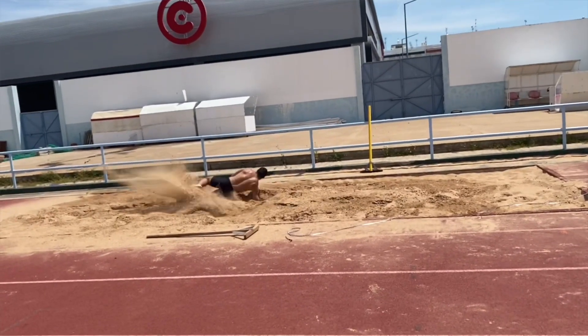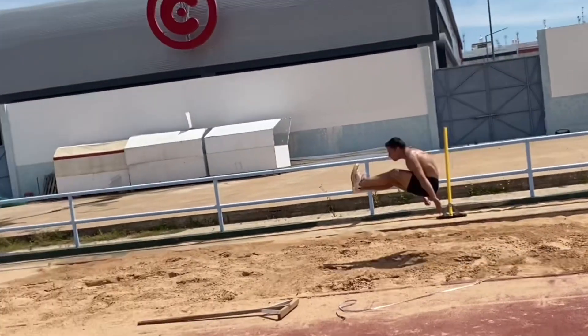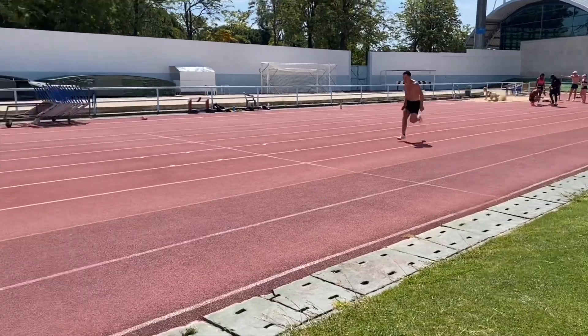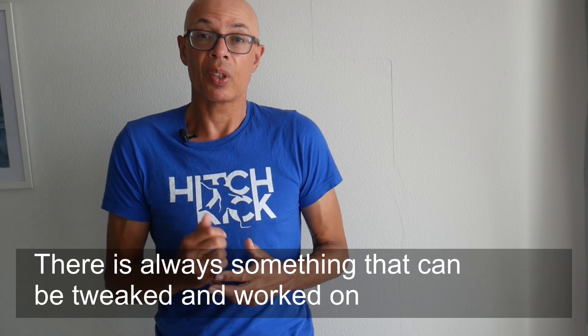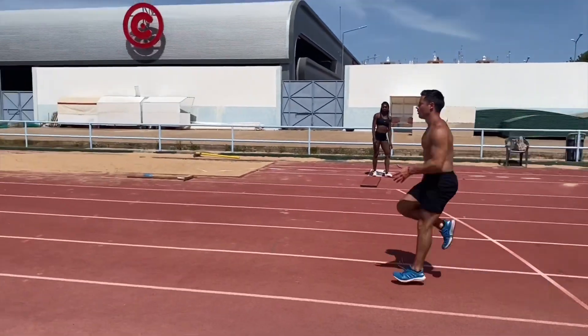James, as you'll see, has a great landing. However, there are lots of other things that we need to work on, including his hip positioning when he's running and his positioning into and off of the board. So even with an athlete who's achieved a good distance — as I mentioned, in the 7m 80s — there are still lots of technical tweaks and refinements needed in order to improve his jumping and hopefully get him around the 8 metre mark.